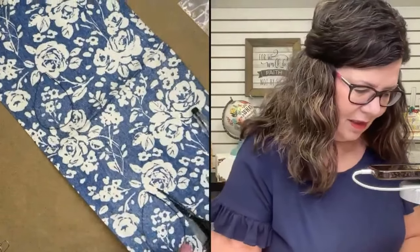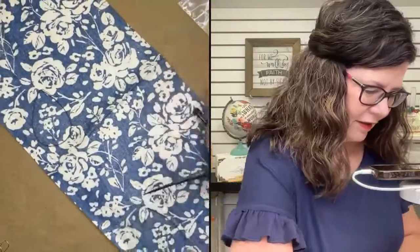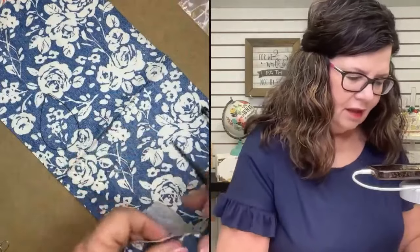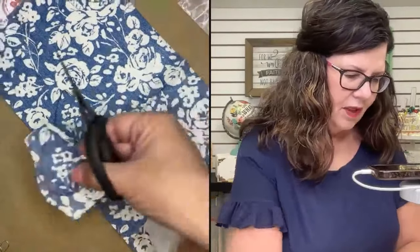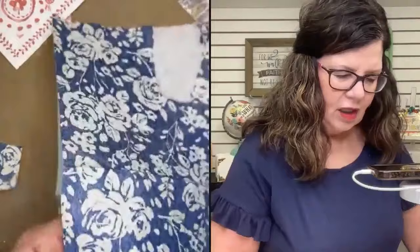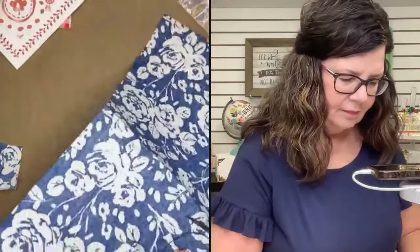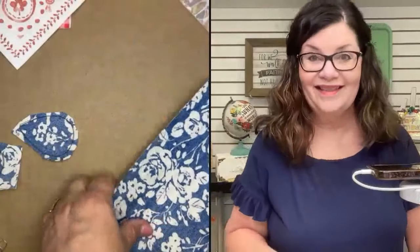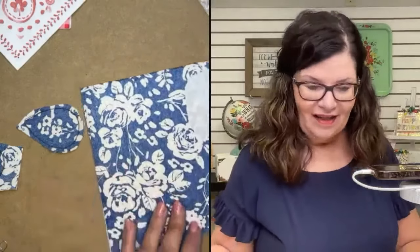I'm going to cut just kind of into this napkin. Obviously, if you didn't care about the pattern, you could just get a ton of earrings out of this one napkin. I would say it's a good idea to do both sides. And if you're really good with your jump rings, you can almost do one side a completely different pattern and then just switch them on the jump rings if you wanted to.